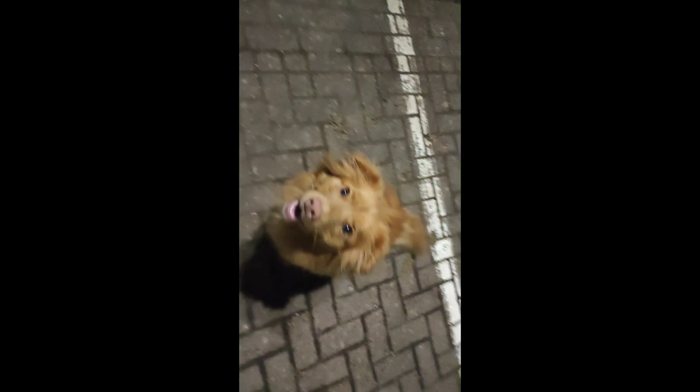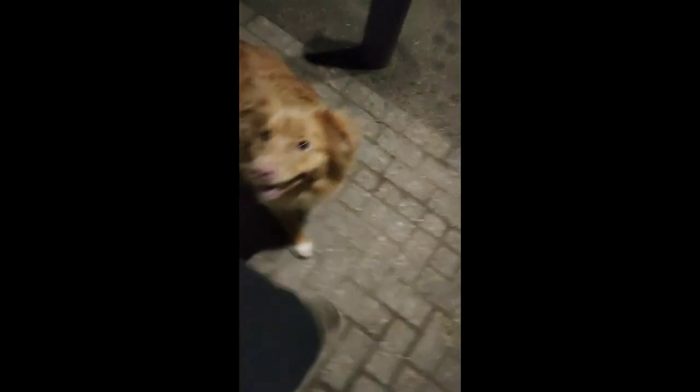Yeah. Good girl. In front. Good. Let's do a finish. Oh, yes. Oh, yes. I like that. In front. Watch me. Watch me. Yes. Well done. Go around. Yeah. Good job. Yeah.